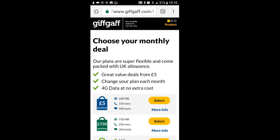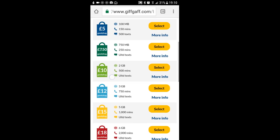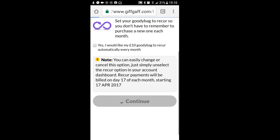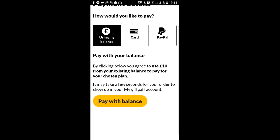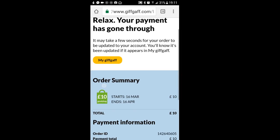I'm going to buy a goodie bag, so tap on there, and then you see the list of them. We're going to purchase the £10 goodie bag, so tap on select, and we're going to be purchasing this from the credit that's already on the phone. Tapping on continue brings you to this page, and it's asking you now how you want to pay for that goodie bag. Well we're going to pay for it using my balance, then pay with balance, and it's gone through.